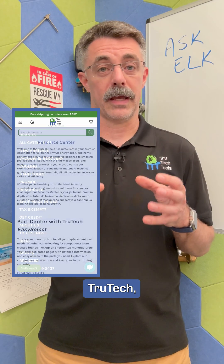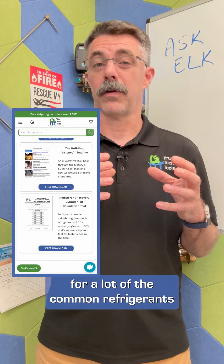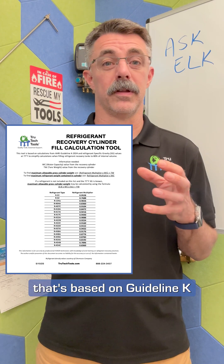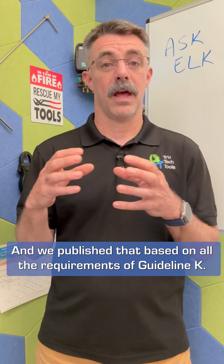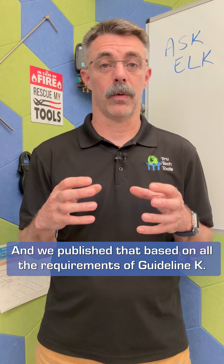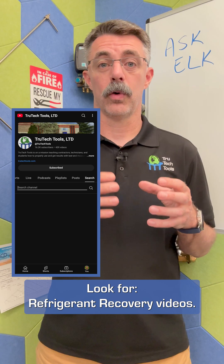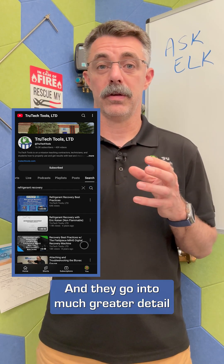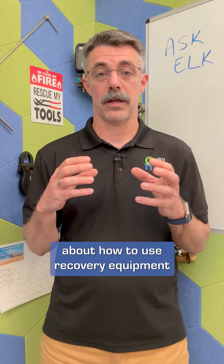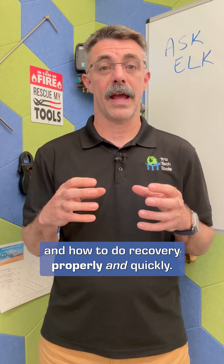In addition to that, TrueTech, in our free download section, we have a calculator sheet for a lot of the common refrigerants that's based on Guideline K as well as refrigerant densities. Also, go to the TrueTech Tools YouTube channel and look for refrigerant recovery videos. There are a couple on there and they go into much greater detail about how to use recovery equipment and how to do recovery properly and quickly.